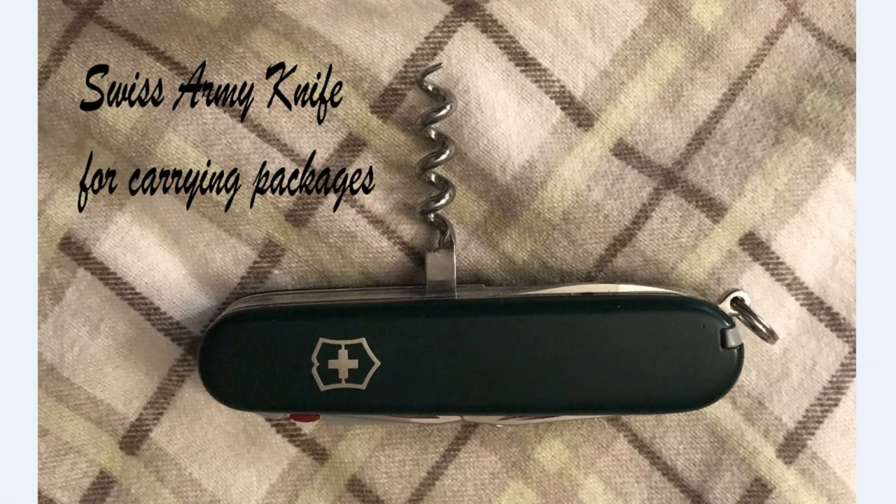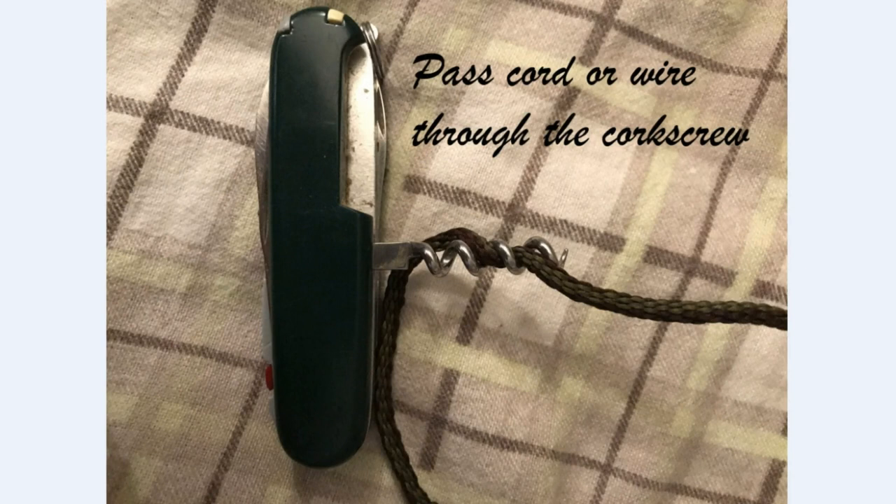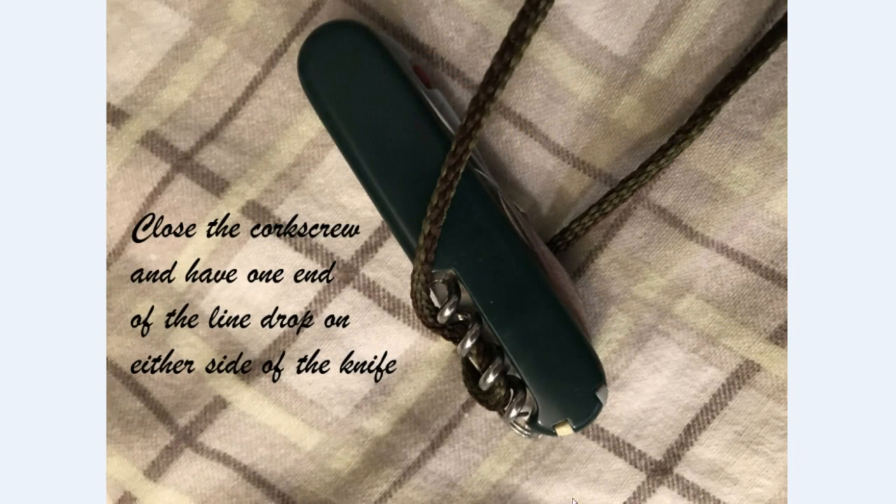Step by step: how to use your Swiss Army knife's corkscrew to carry a package. Plastic bags aren't that big a deal, as you saw already, but sometimes you have things bundled together with string or wire, and that can actually hurt your hand. What you do is pass the string or wire through your corkscrew, then close the corkscrew.